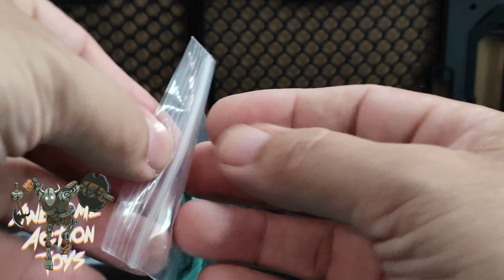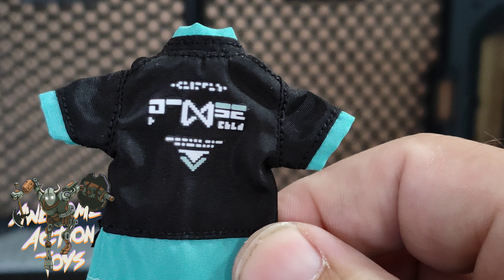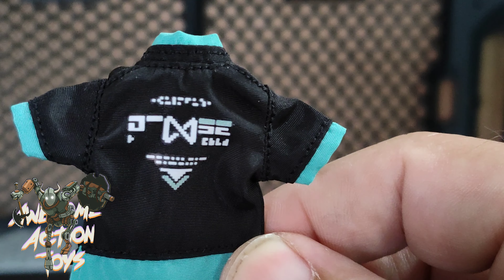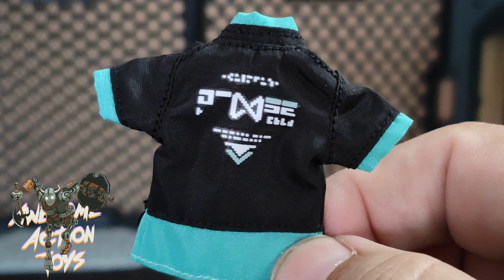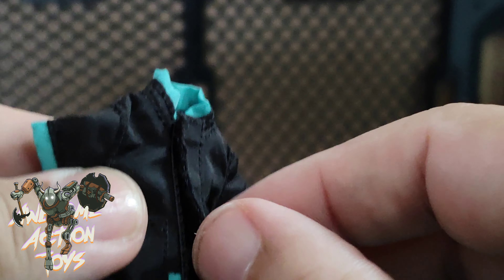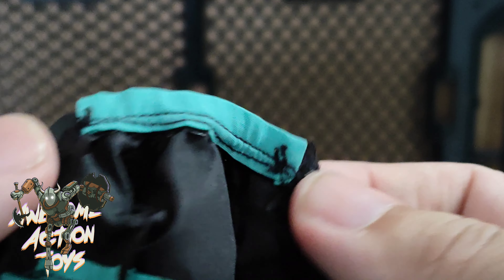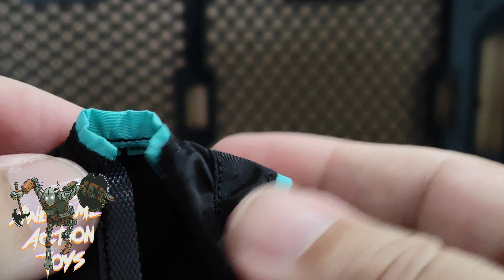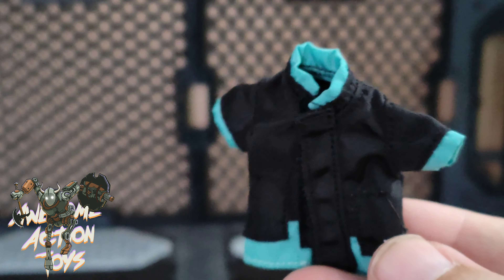This time it's soft goods. I've got a 1/18 scale soft goods jacket here. Let's have a look — on the back it's got some symbols, looks pretty cool. You can see the stitching on there, and it's got velcro — open and close. Quite rudimentary, short sleeves, but it looks pretty good.